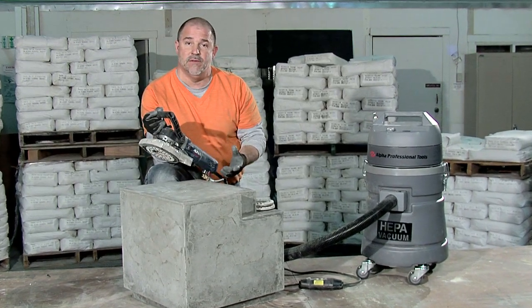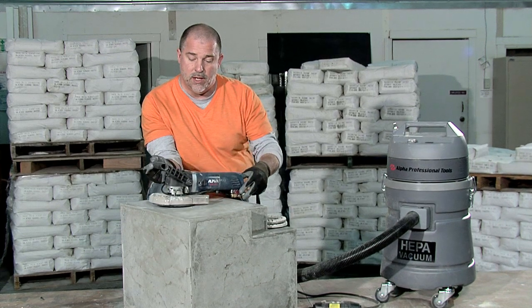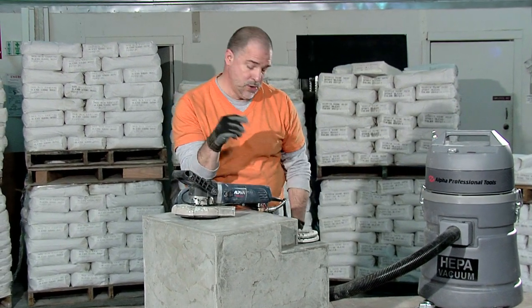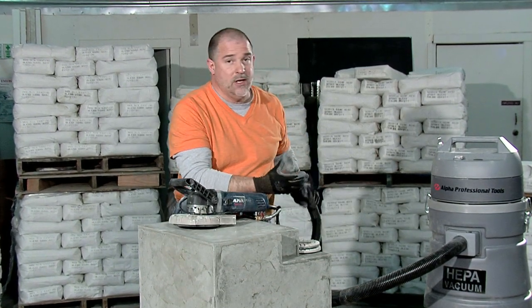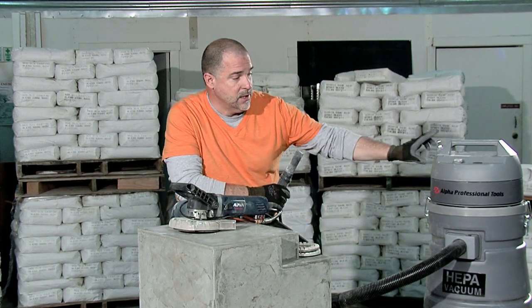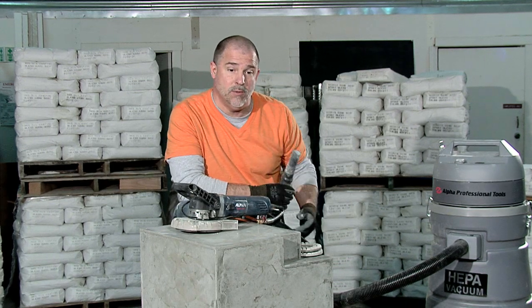One of the real benefits of it is we can use it both wet and dry. When you're working with a dry polishing system like I've got here, you're going to want to make sure that you have this hooked up to a HEPA vacuum. In this case, we've got Alpha's HEPA Vac, which is a great tool to use in conjunction with the WDP 120.